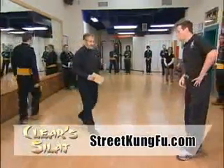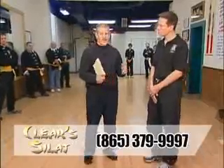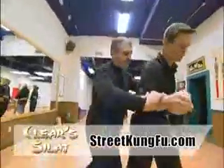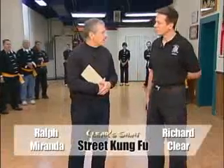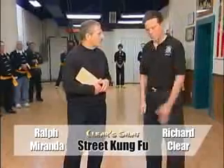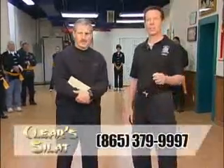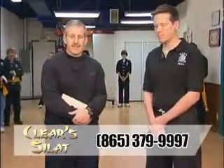What you've shown us tonight is amazing. When I came in, I really just expected to shoot a program and go home, but I feel like I've learned quite a bit. I couldn't go out and probably do some of those moves, but I feel like I could defend myself a lot better than before I came here tonight — and that's a testament to you and what you teach, in a very non-threatening way. Kudos to you. Thanks — Richard Clear, Clear Silat, and Street Kung Fu. Phone number: area code 865, 379-9997. Come by and check it out — no pressure, and believe me, it'll work.